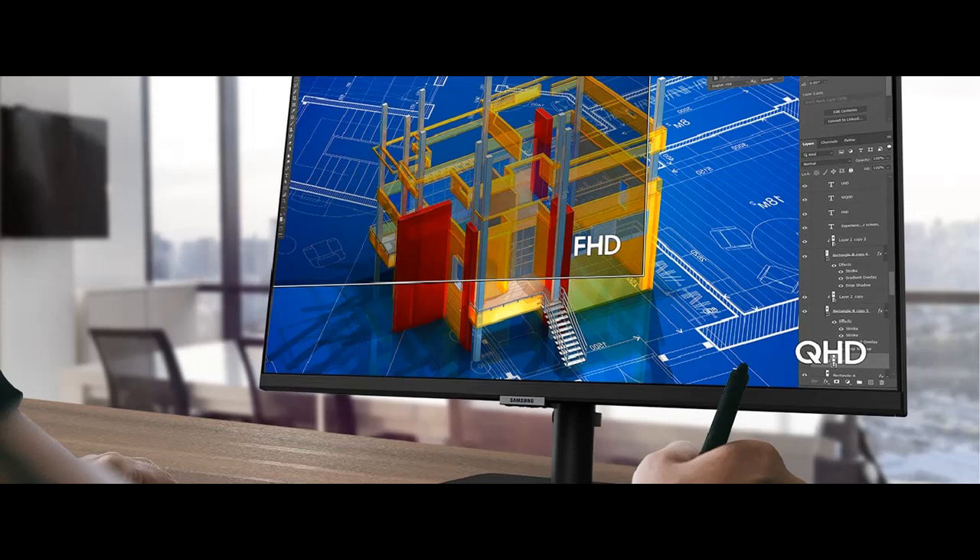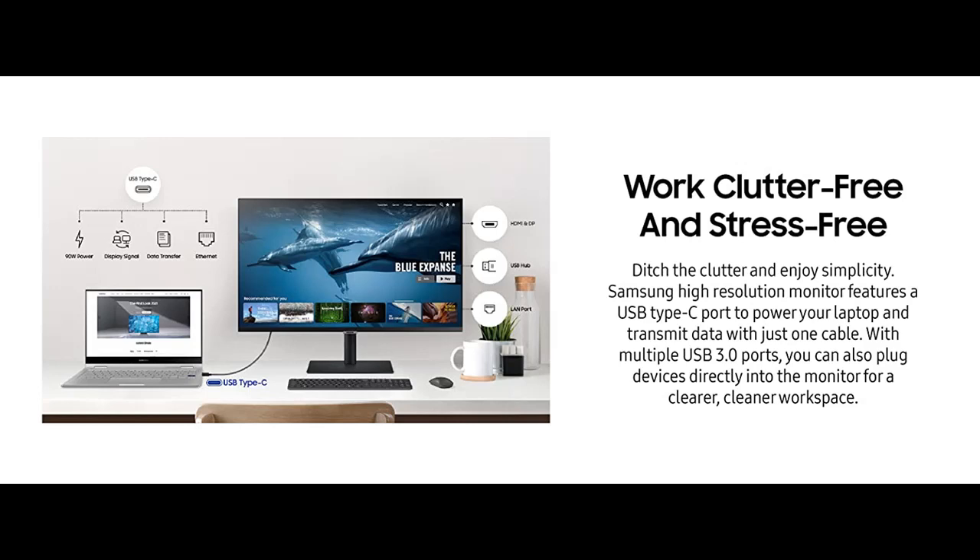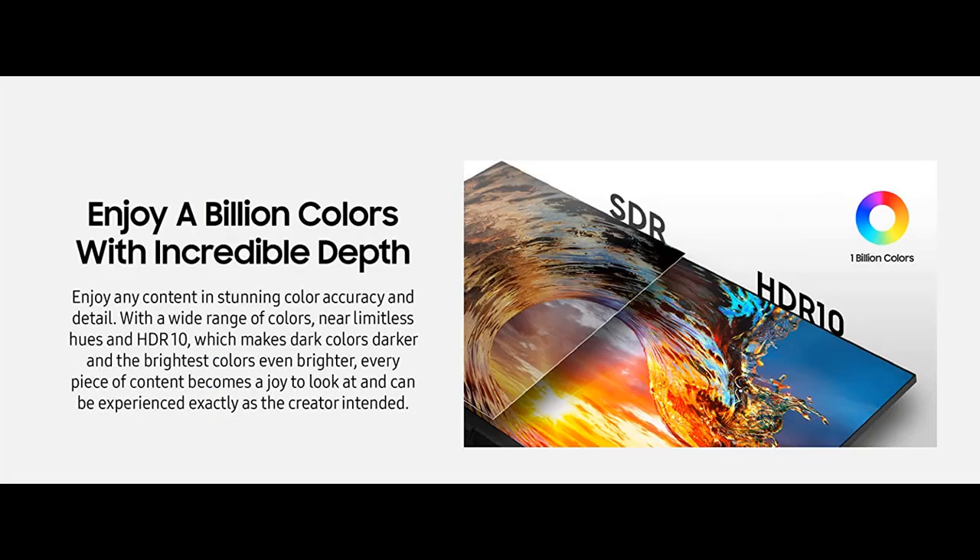Highlight features and overview summary include: Experience Details Not Seen Before. When watching your favorite movie or working on your latest project, benefit from new levels of precision — up to 1.7x the pixel density of Full HD. QHD provides more room for multitasking or taking in beautiful videos and images.